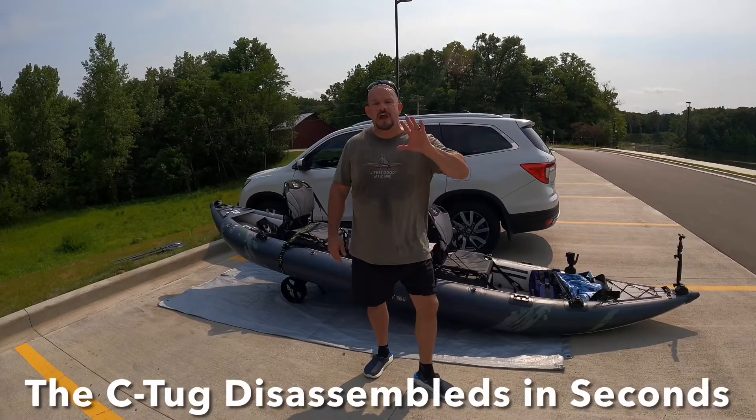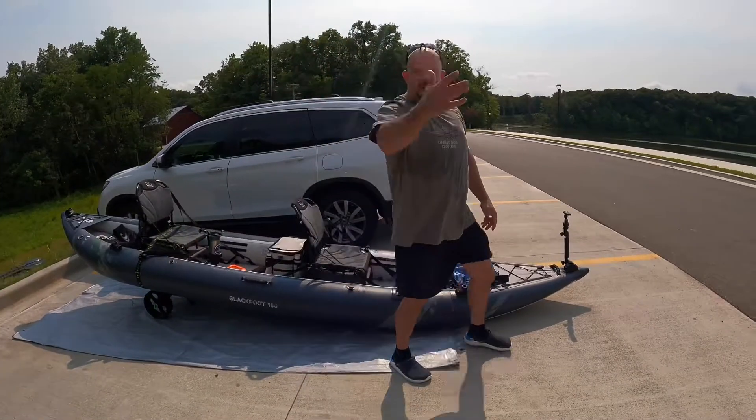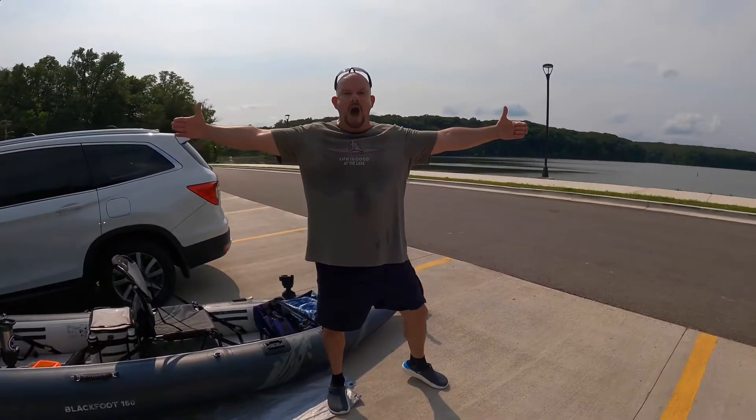But guys, again, I can't tell you how impressed I am with the Sea Tug. Friends, I got to go because I'm going to catch a fish this big, and when I do I'll be able to haul it back to the car and show all my friends who is the mighty fisherman. Enough with all this talking — let's see what it can do.